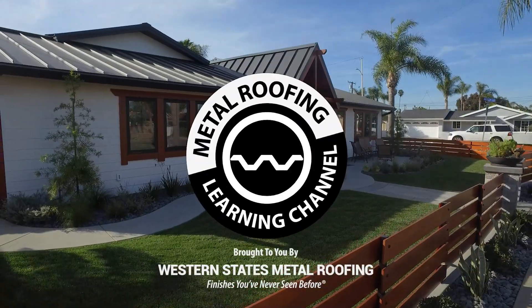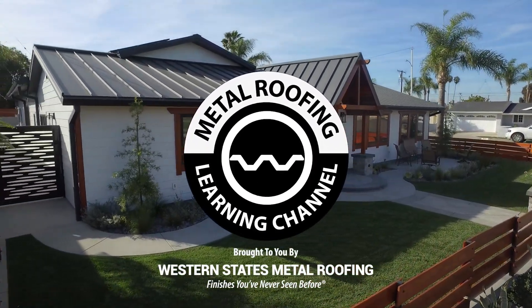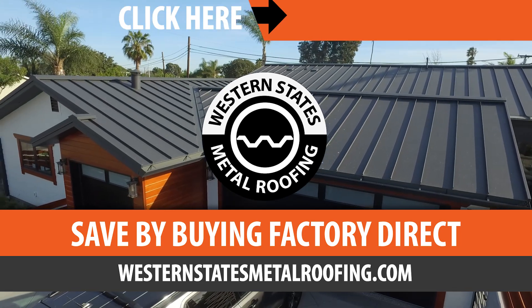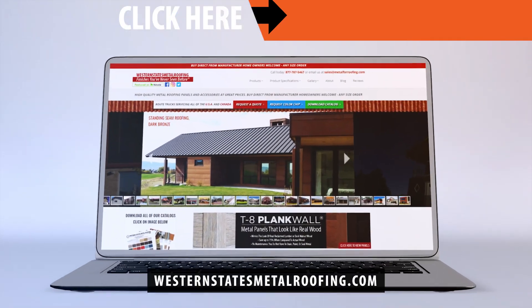Brought to you by Western States Metal Roofing, where you can find a variety of colors and finishes all while saving by buying Factory Direct. Click the link above for your free quote today.